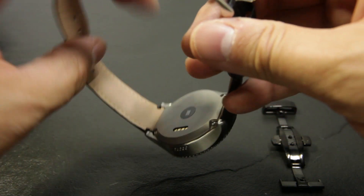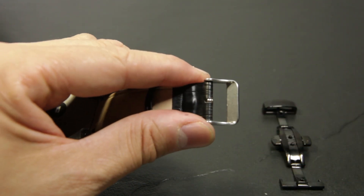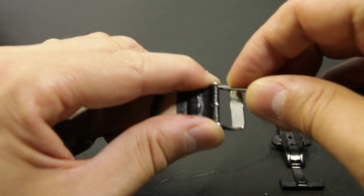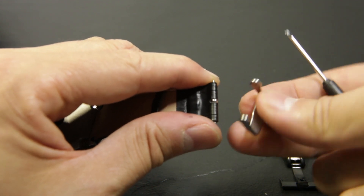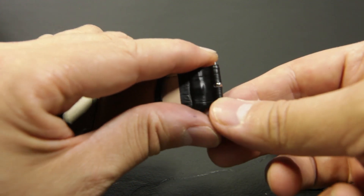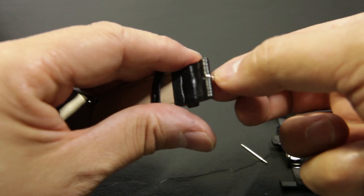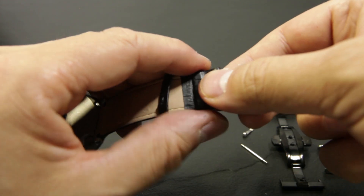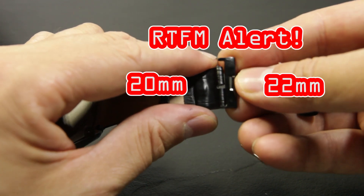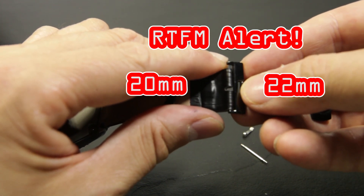First we have to remove the clasp. We already have this flat screwdriver which comes in handy to remove it. Hold it between your fingers, and on the inside there is a pin with a latch. Just push it down until you feel it shift out of the hole. Now we have to remove the pin — it has some springs in it. And remove the center pin. And here is where it goes wrong. Oops. Made an error — I have to order a new one. So you will see another video of me replacing the clasp.